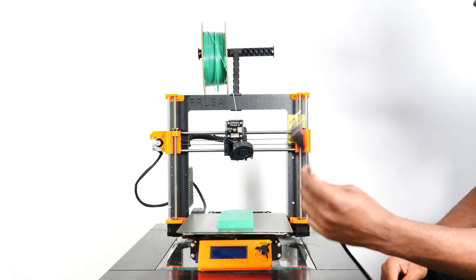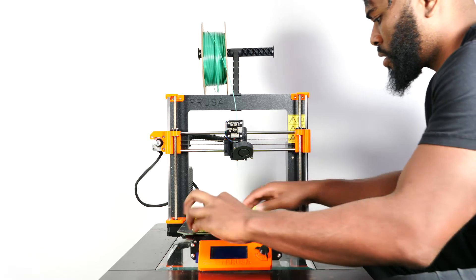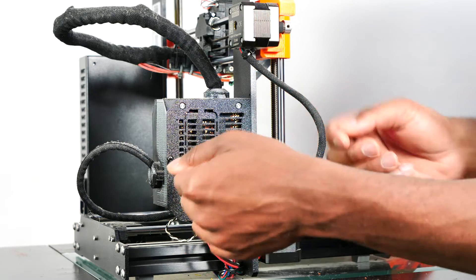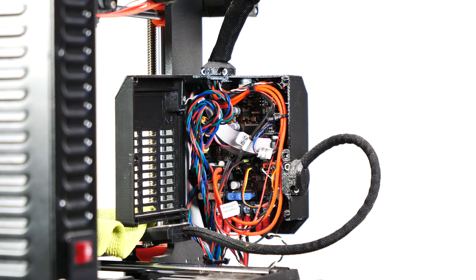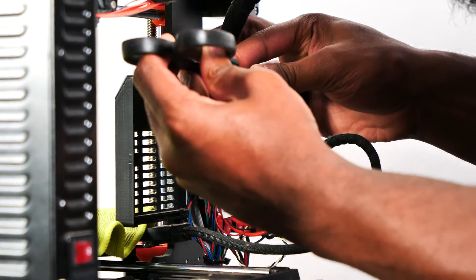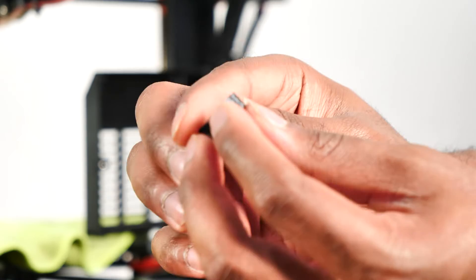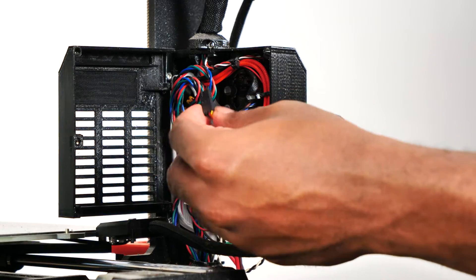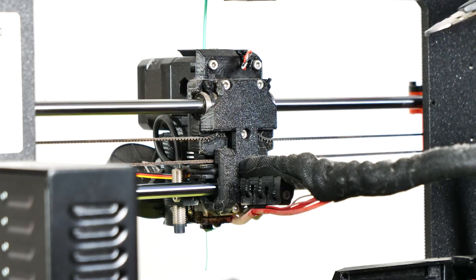I turned off my printer and unplugged it. I took off the flexible steel sheet and covered the heat bed with a small towel to protect it from damage during disassembly. Using the allen key, I opened the NC case by unscrewing the single screw that keeps it closed. Using scissors, I carefully cut the two zip ties holding the cable bundle together without cutting any cables. I unscrewed the two screws from the cable clip and removed it, then disconnected the print fan from the NC board.